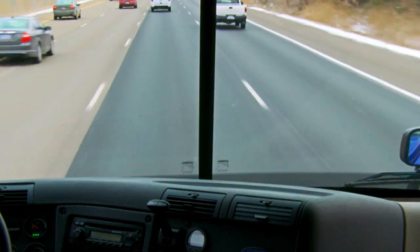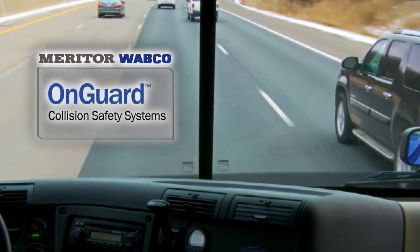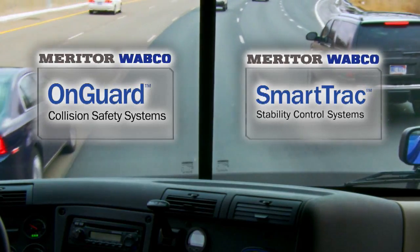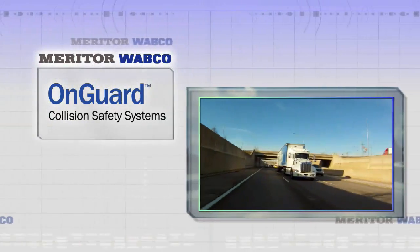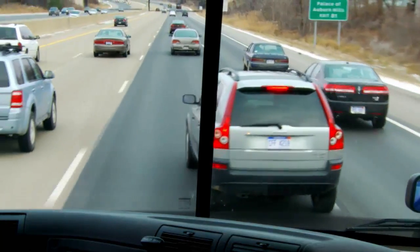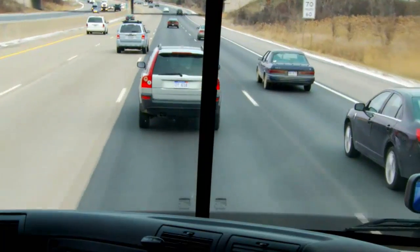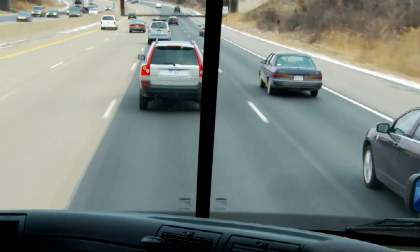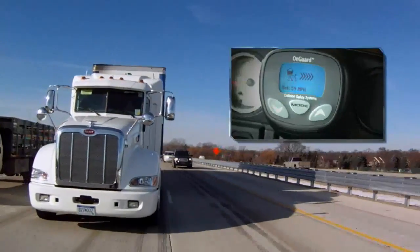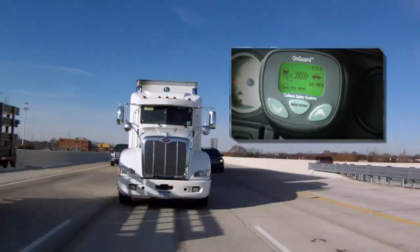OnGuard is part of the Meritor Wabco family of active safety systems. This fully integrated system works in conjunction with the Meritor Wabco SmartTrack ABS-based stability control systems. OnGuard is a high-performance radar-based collision safety system that uses advanced algorithms in both the radar sensor as well as the Meritor Wabco SmartTrack ABS electronic control unit to identify and assist the driver in reacting to potential rear-end collision events.